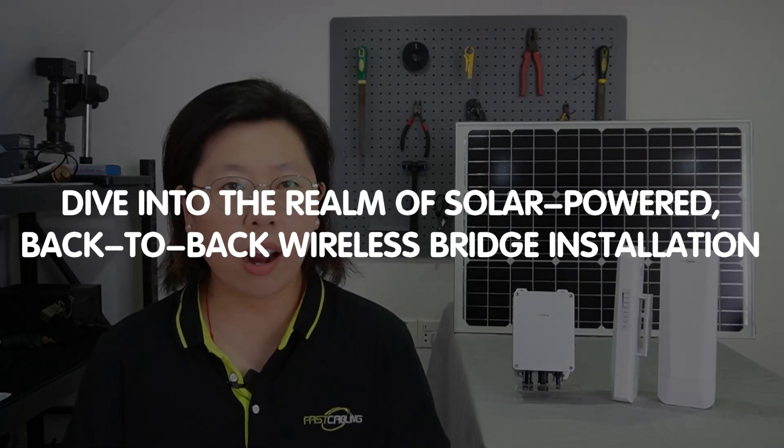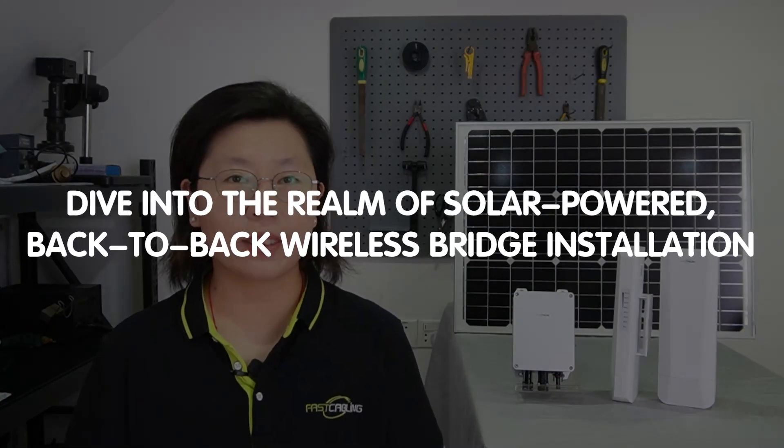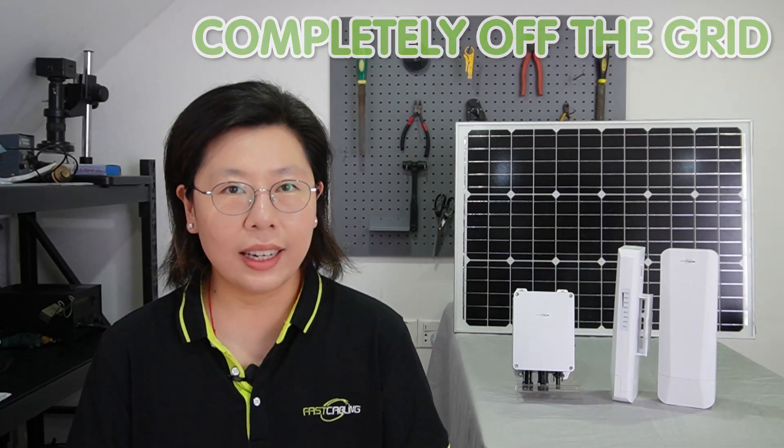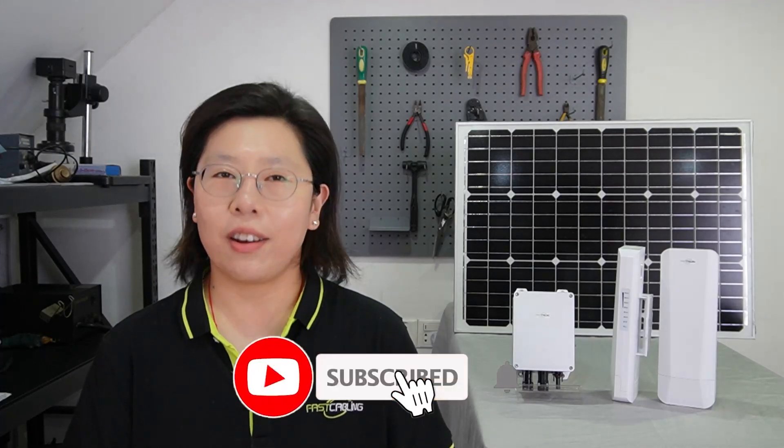Hey tech enthusiasts, welcome to the Future of Connectivity where sustainability meets innovation. In this groundbreaking tutorial, we are diving into the realm of solar power back-to-back wireless bridge installation. Imagine extending your local area network to a remote location completely off the grid, using the power of the sun.